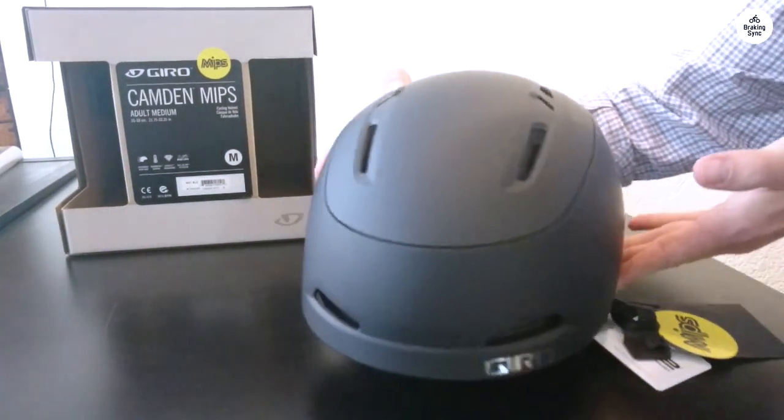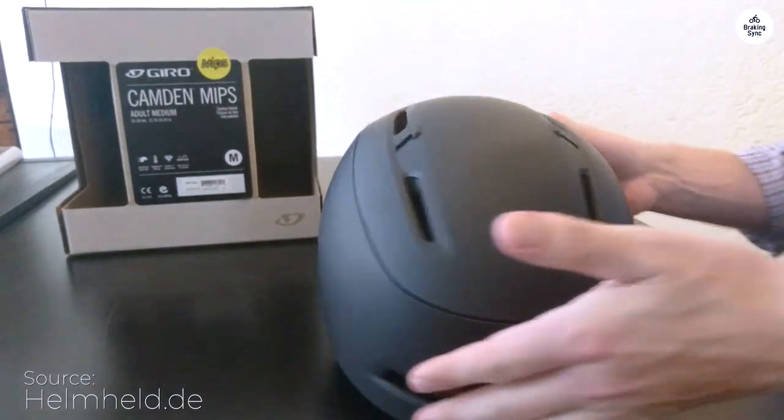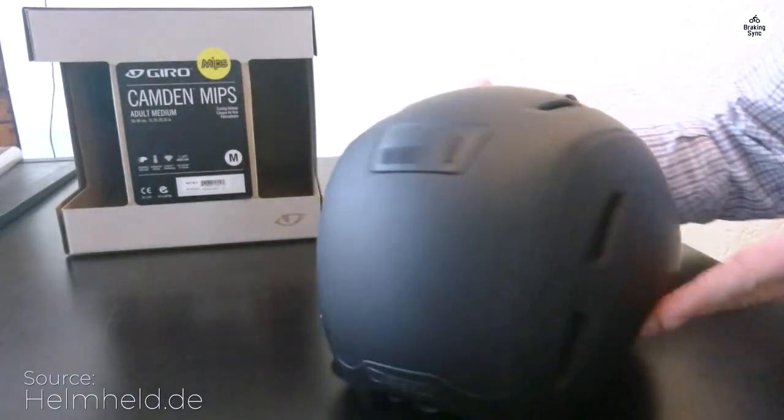The Gyro Camden MIPS helmet arrived right on time and was packed well. The rear light is very bright, which is a great safety feature.